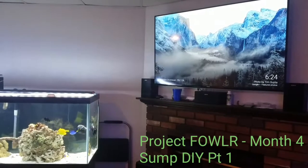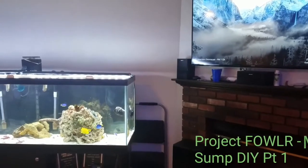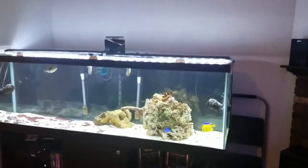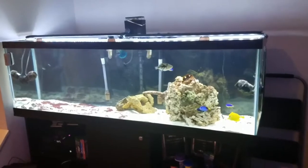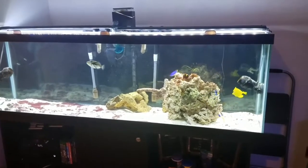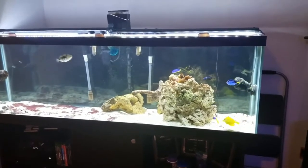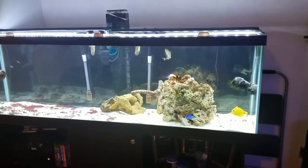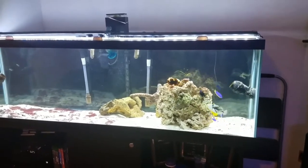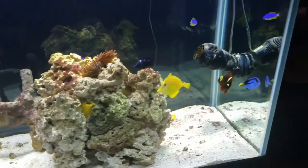Hey YouTube, this is Sean with an update on Project Fowler. I haven't really filmed many updates on this aquarium, but this is one of my first saltwater reefs. It's an Aquion that I got for real cheap at PetSmart on Black Friday last November. I purchased this aquarium not realizing the big difference between a saltwater and a freshwater aquarium, but my intention — which I followed through with — was to make this a saltwater setup, and so far I've had some success.